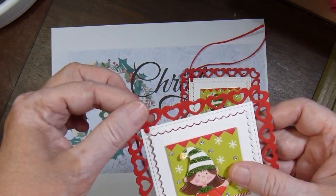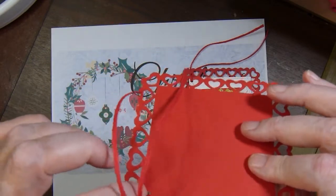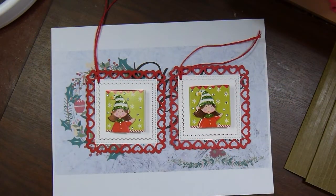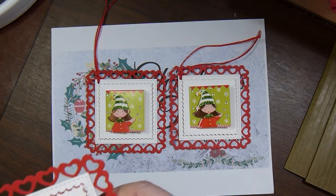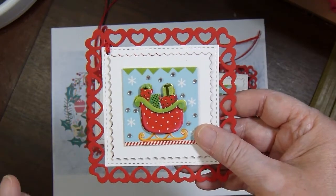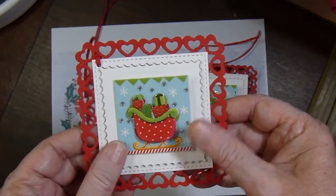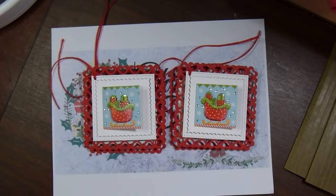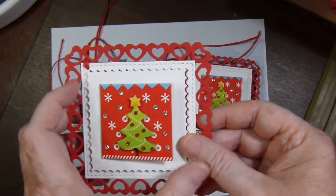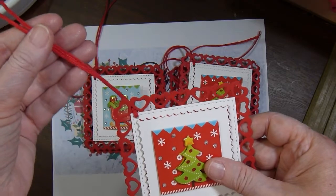I thought the heart border was a little too fragile to do that, so I just did it on the double layer of cardstock in the upper corner. I have two little elves and two of the sleighs — part of that sleigh was also popped up. I added the rhinestones and the to/from stamp on the inside. The last pair are these little Christmas trees, which open up to reveal the to/from stamp, and then there's the twine for adding it to a package.